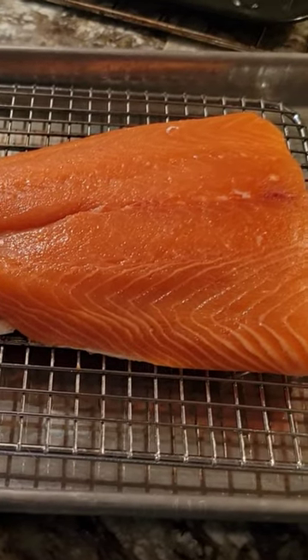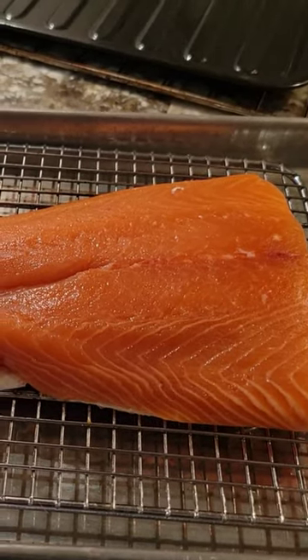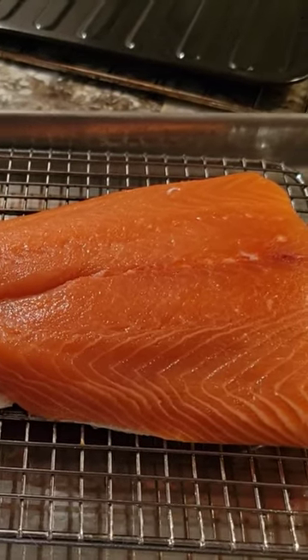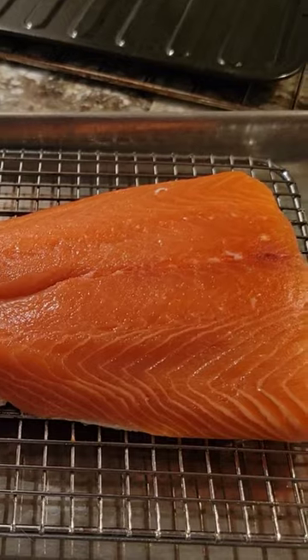I want to cook a great piece of salmon. This is wild-caught salmon, and we're going to cook it in a toaster oven tonight. It's real simple, and it doesn't take much care.